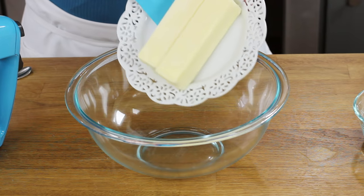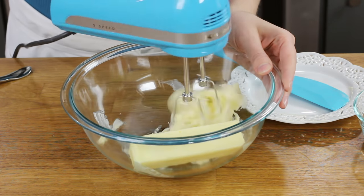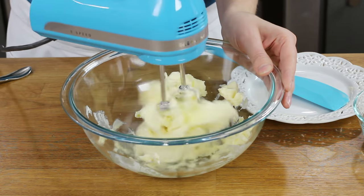Let's get started. You will need two sticks, or one cup, of softened unsalted butter. We'll add this to a large bowl and use an electric mixer to beat the butter by itself until it's nice and creamy. If you bake by weight rather than by cups, I have all the metric measurements for each ingredient in the printable recipe — you can grab that link in the description below.